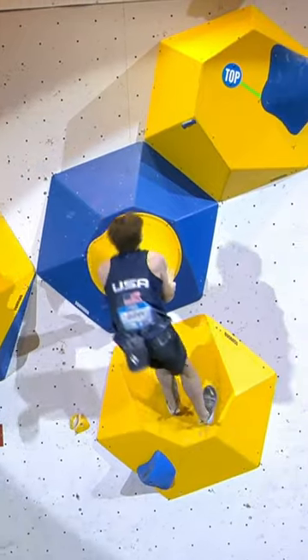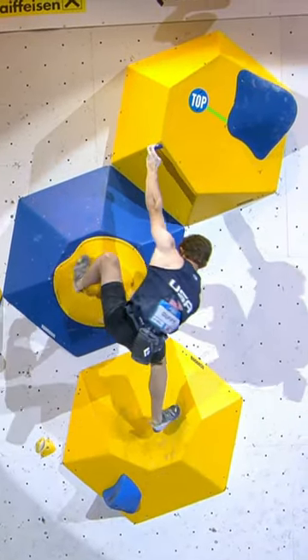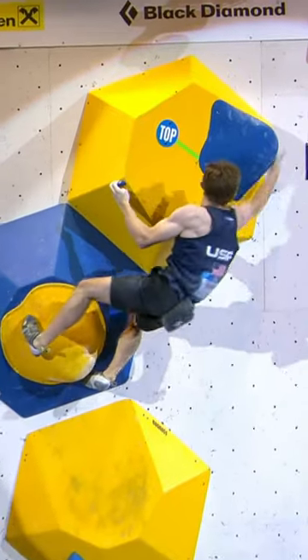Drops in. He's going to go to the crimp. There is the top in sight. Colin Duffy. This could be a play for the gold.